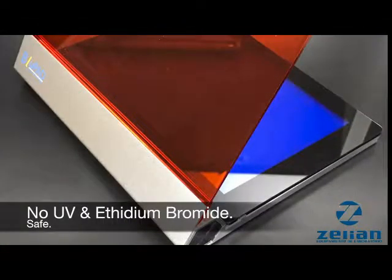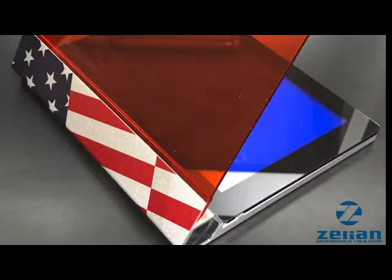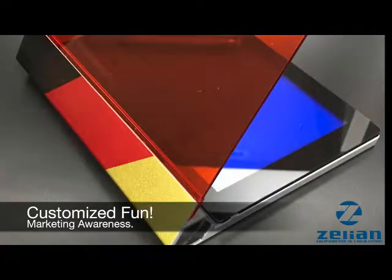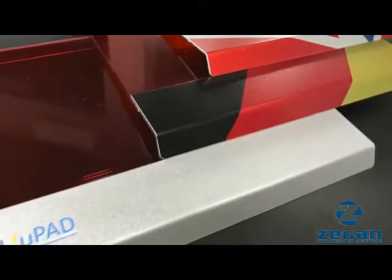For making the lab workplace a much more fun area, the metallic area of the amber filter can be custom-designed with flags of various countries or a system provider's own logo for maximizing the user's awareness. So enjoy a smart illuminated day without fearing the harm from UV.